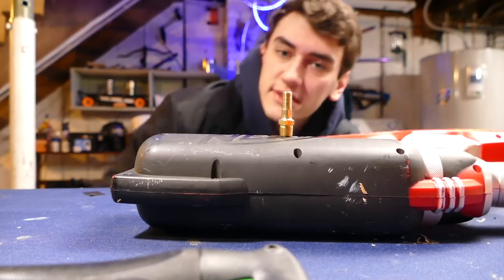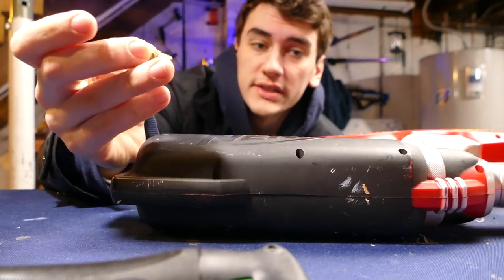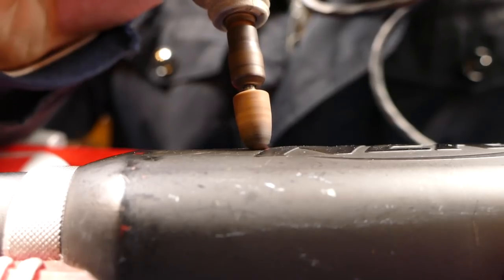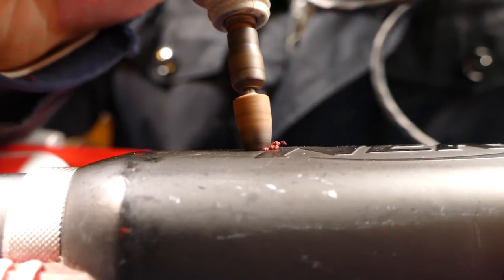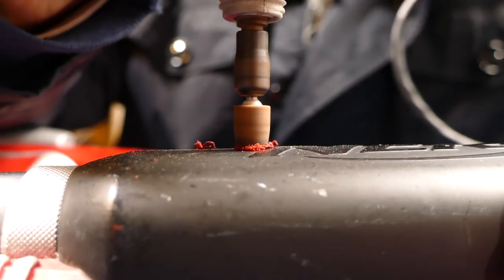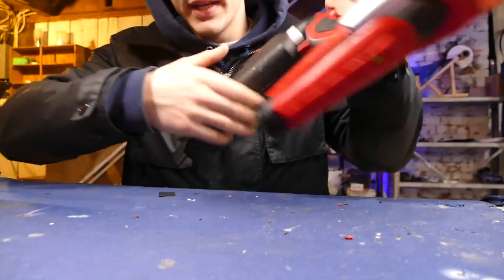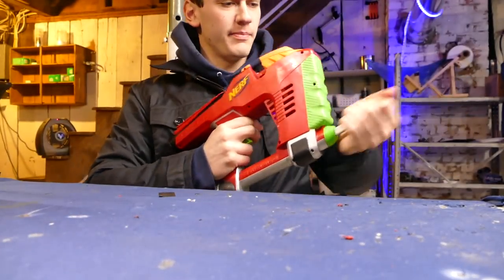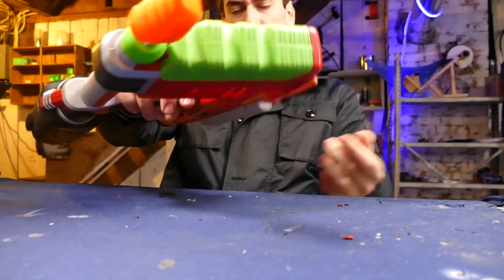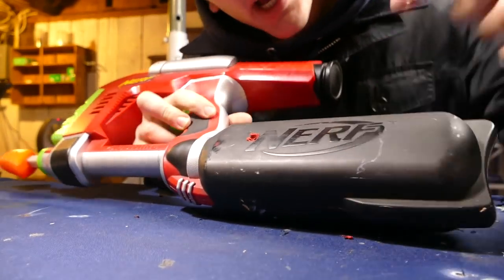The gist of this build is to take this bike valve and put it into the air tank on this Nerf gun right here. Turns out, for some reason, even with a hole in the side of this, it'll still actually hold pressure and shoot a little bit. So we're going to have to open this up and find out where the real air tank is — this one's a fake.